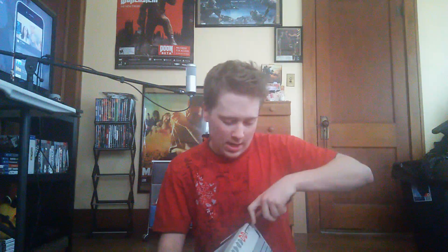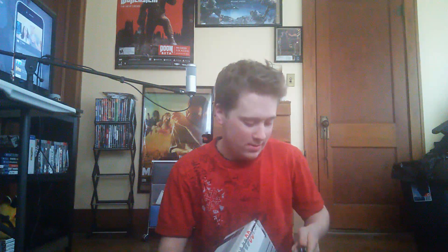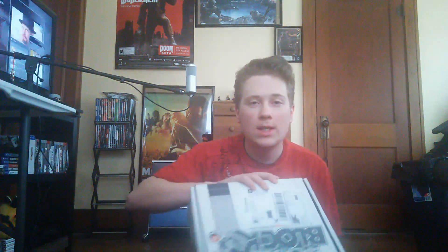Hey everybody, what's going on? How are you all doing? It is the end of December, and that means it's time for another Arcade Block. We're going to open this bad boy up and see what's in it. This just arrived today — these ship late in the month. I'm actually surprised it arrived before New Year. It seems like they ship early to compensate for the holiday season, so let's get this bad boy open.